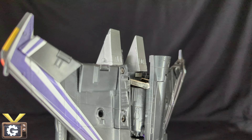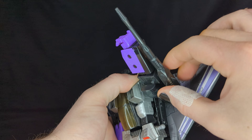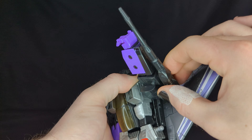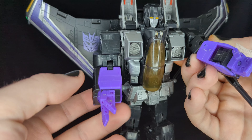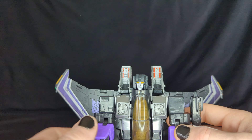Starting with the head — it can actually turn 360 degrees because it's on a ball joint. It gets a little restricted because of the backpack, which is a bit of a downside. The shoulders can move forward and back as well — lots of pose possibilities for the arms. You do have to push downward to lift the arms up.